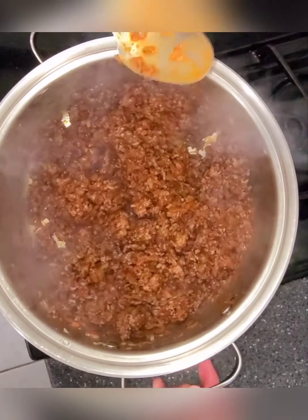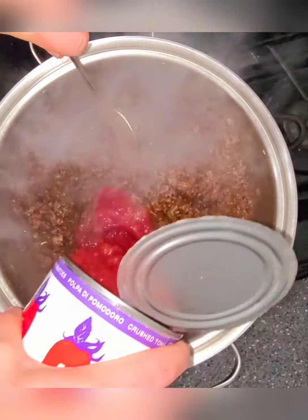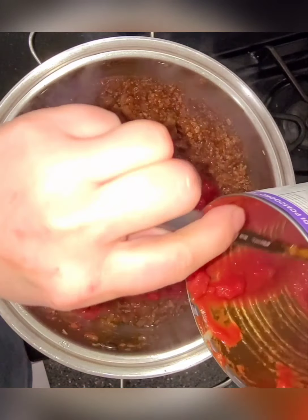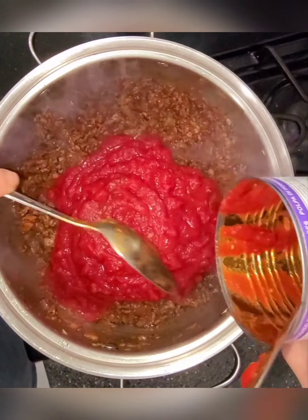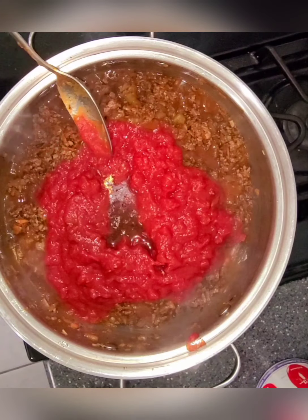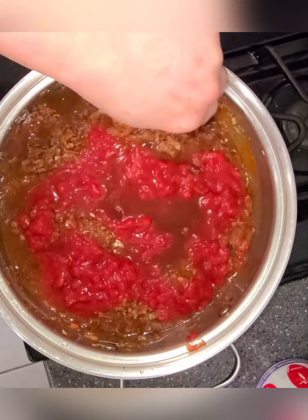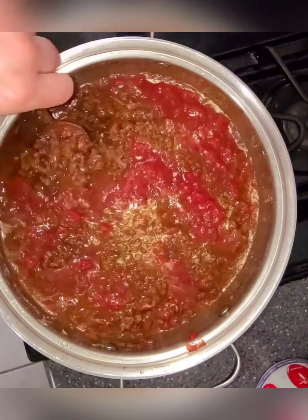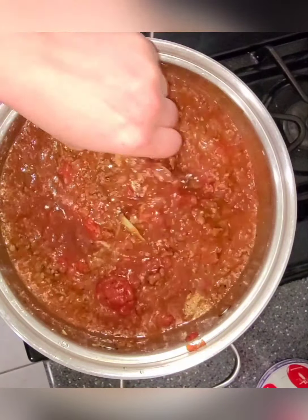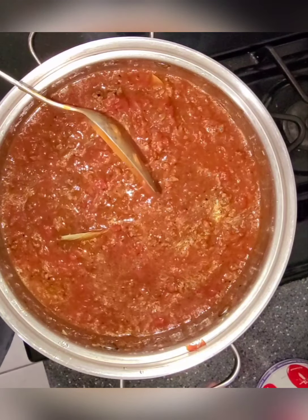I can't even begin to tell you how amazing this smells already. Now we're gonna add a whole 28-ounce can of crushed tomatoes — I have some San Marzano crushed tomatoes here. Then 16 ounces of beef broth; I have small cans so I'm doing about one and three-quarters of a can. Then we're gonna add two bay leaves and just let this simmer for about three to four hours.